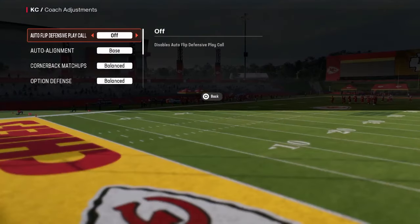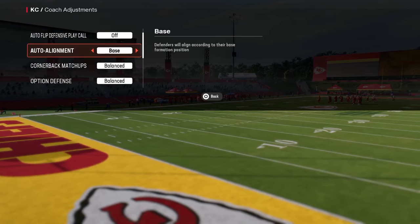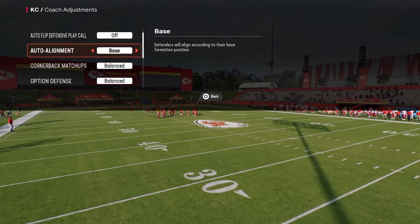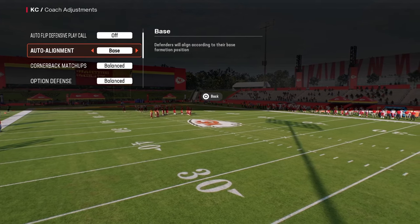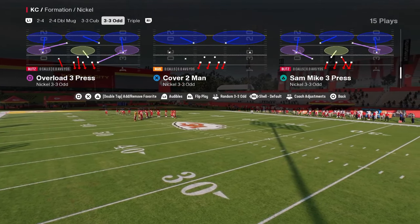For our coach adjustments here, we are going to turn auto flip off and auto align to baseline. This is going to ensure a pretty good degree of consistency with this blitz and allow us to make sure that we're getting the same result every single time.